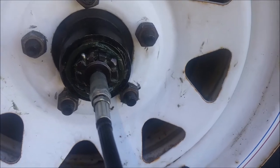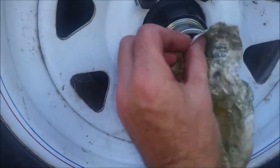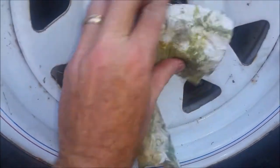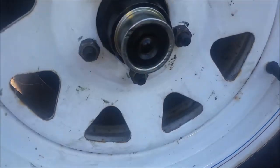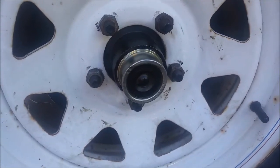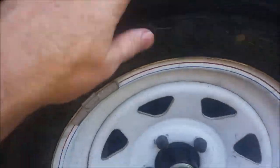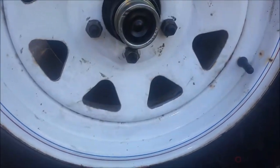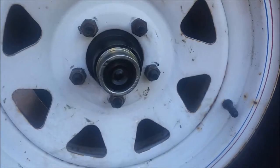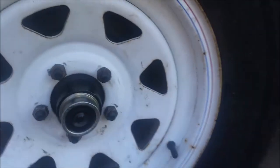There it is — the zerk fitting installed. You can see the grease pushing out, so it's working. All done: greased up, rubber grease cap on, zerk fitting is tight. All four wheels are done — I greased everything, changed the brake shoes on both sides, and set the bearings to just a slight wiggle play. This trailer is good to go. This is Maury, and this is a repair that deserves to be remembered.